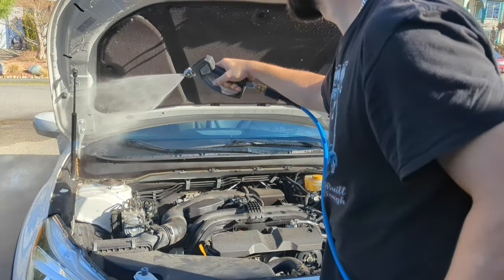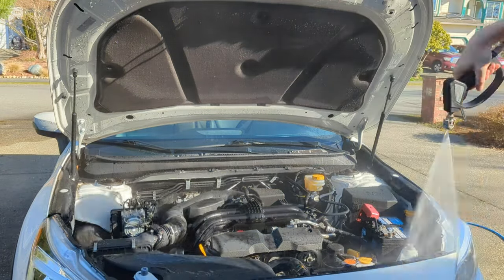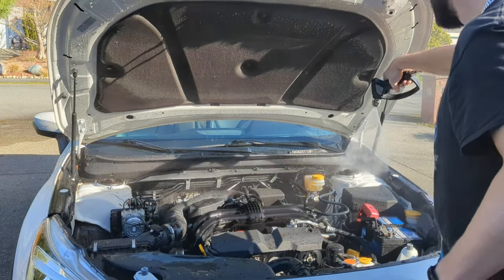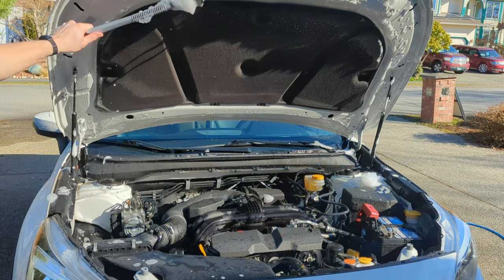I got that nasty trunk jam all cleaned up. Now we're going to move on to the engine bay. I'm going to keep the spray wand back at a distance so we're not getting too close to any electronics. We don't want to cause any problems with sensors. Then we'll get in there with the wheel brush and some soap and water and agitate everything.